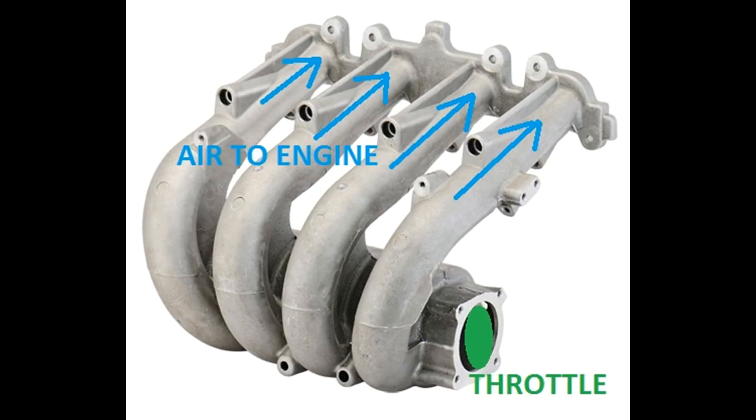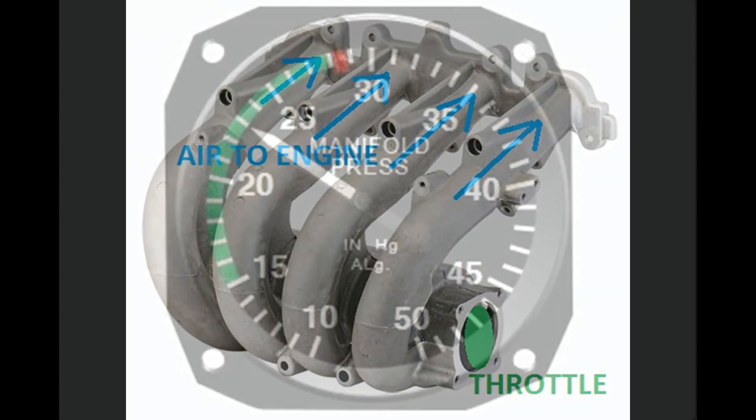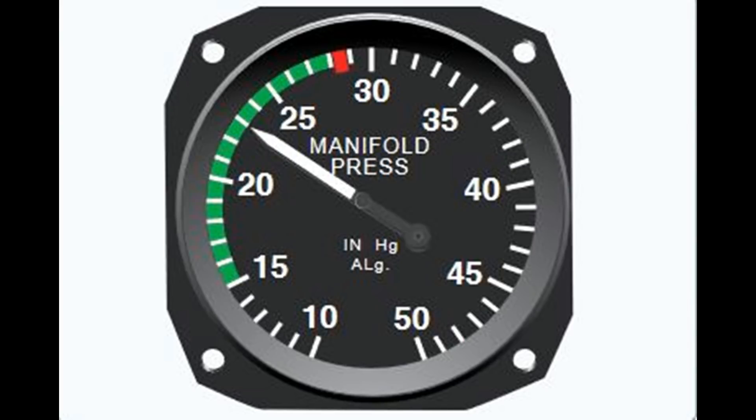Automotive guys often call this 15 inches of vacuum, but it's not vacuum — it's just lower pressure. Now, as we advance the throttle lever and the throttle opens, more air will be allowed in. Manifold pressure and power will increase. On a piston engine aircraft, we usually have a manifold pressure gauge. In a normally aspirated engine — meaning no turbo, no supercharger — at full throttle, we will typically have about atmospheric pressure on a standard day, 29.92 inches of mercury. In some cases it's going to be slightly less due to losses in the air intake system. You can see on this gauge here, at full throttle, it's going to have about 28.5 inches.